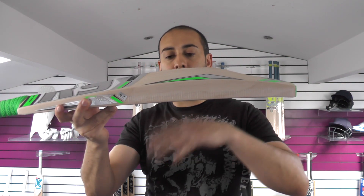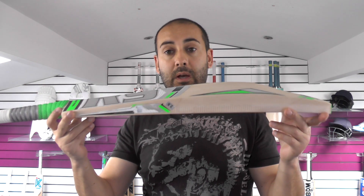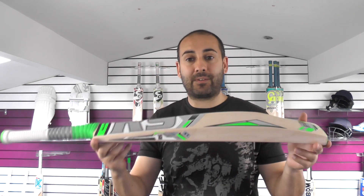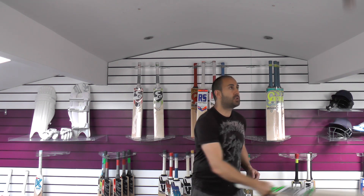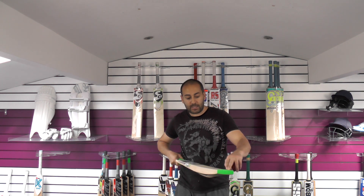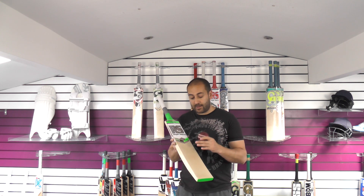It's weighing just over 2lb 10 and a half with the factory scuff sheet and edge tape fitted. It is a long blade, so it is a little bit longer than a normal cricket bat. If you are a slightly taller gentleman — over 6 foot 2 — and you prefer a long blade, I would highly recommend this. Very full shape with a nice balance and pick up for a long blade. It has had some thatcher preparation so it does give it a slight advantage — it's pretty much ready to go. I'd probably just recommend working on the edges a little bit and maybe doing a little bit more work on the toe.